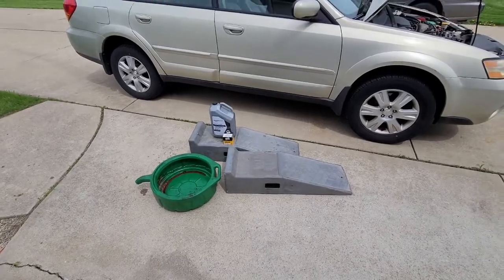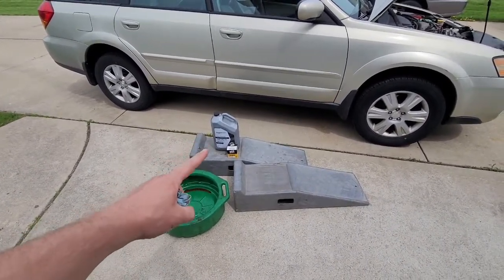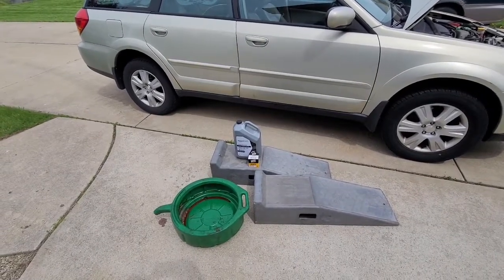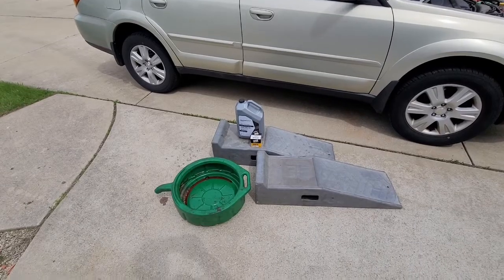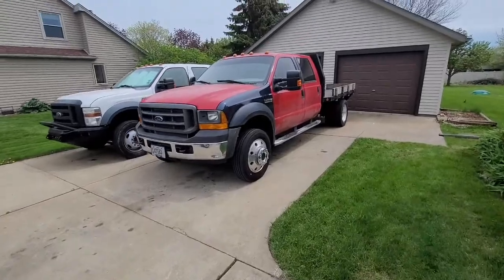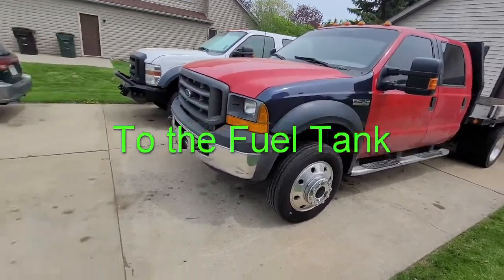If you're concerned about disposing your old oil, you can empty it back into your container and take it to any O'Reilly's, AutoZone, Napa — places like that. They'll take your oil for free. Or if you have an older diesel pickup, a lot of times I'll just put it right in there and run it.